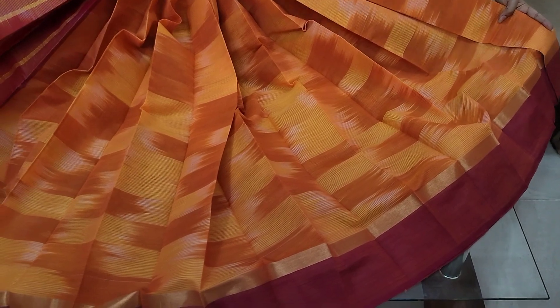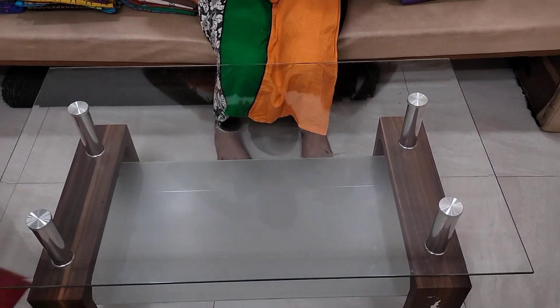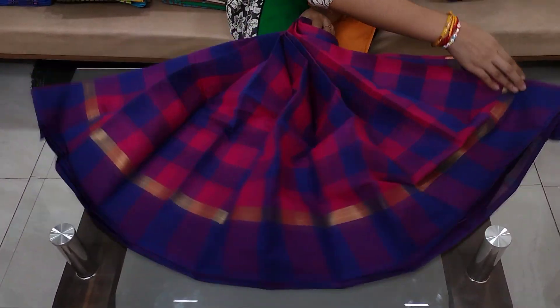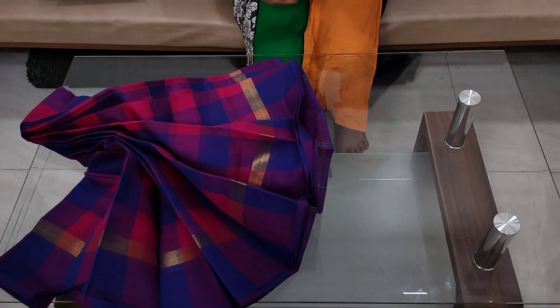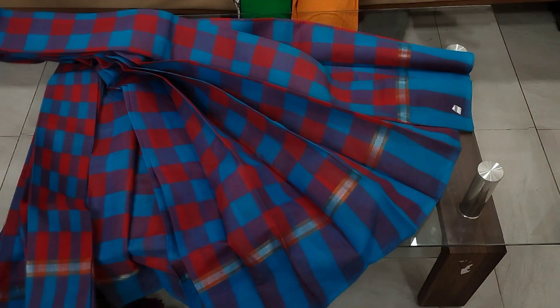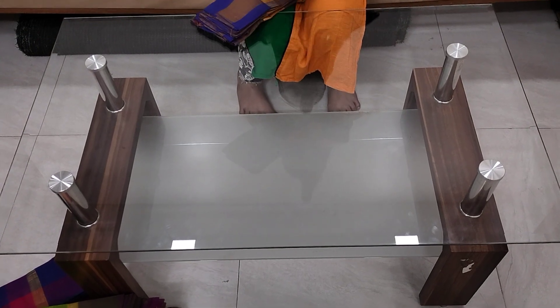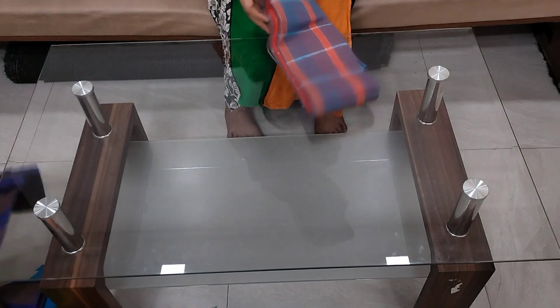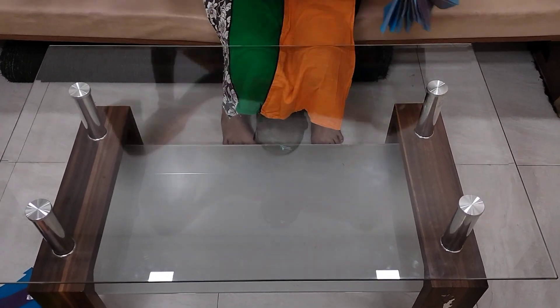We are using handloom. The cost is $8.99 with free shipping. For handloom checks, the cost is $6.99 with free shipping.